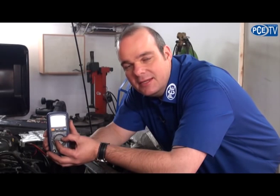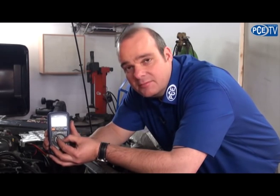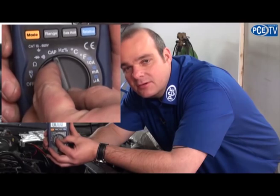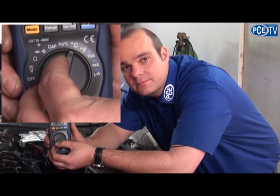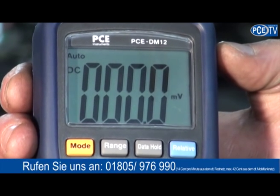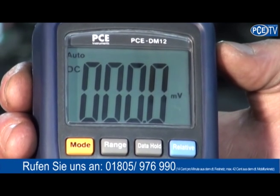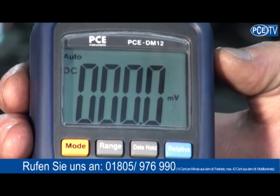The PCE DM-12 has many advantages such as it measures transistors, capacity, frequency and current. Alternatively, our measurement tool has a range button which helps you set the range manually. It also has a data hold button to stop the count so you can perform a comparative measurement.